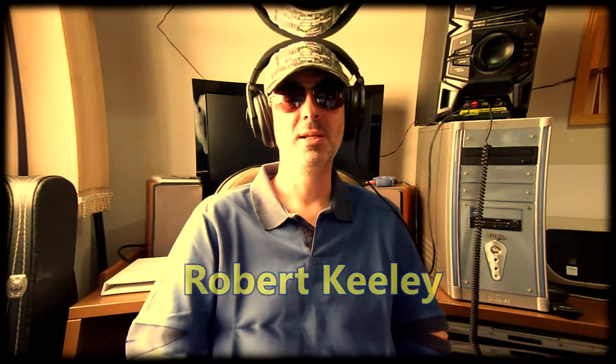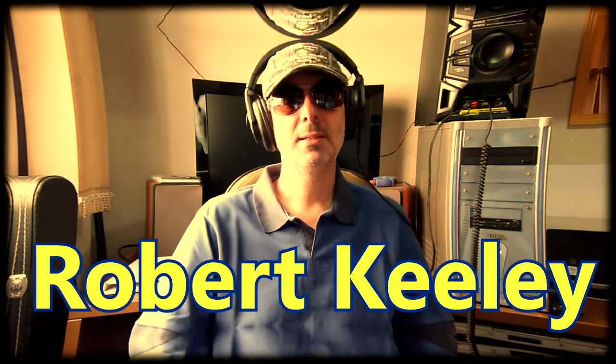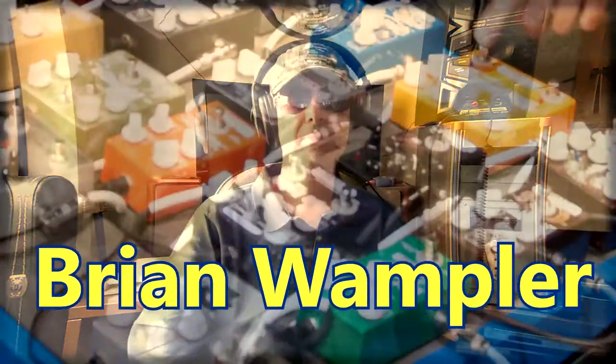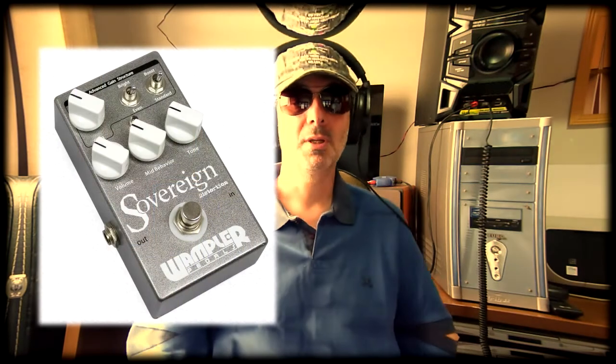One of the most famous modders is Robert Keeley. Some famous guitar players used the DS-1 modified by him, which ended up creating his own line of pedals. Brian Wampler is another well-known modder who also created his own line of pedals, including some very well-commented distortions such as the Pinnacle Standard, trying to recreate the sound of Eddie Van Halen, and the versatile Sovereign Distortion, both released in the middle of the last decade.